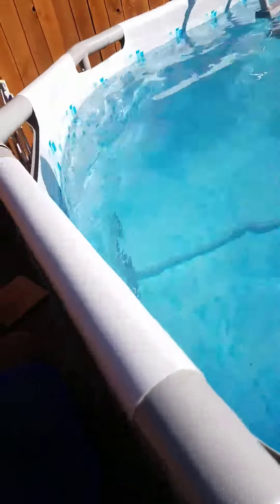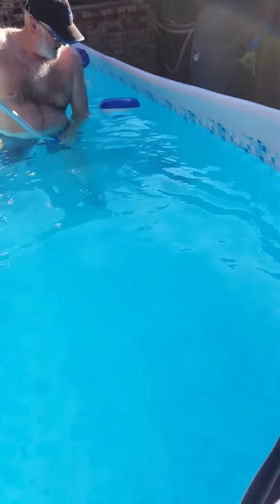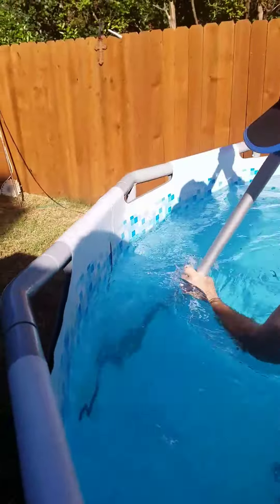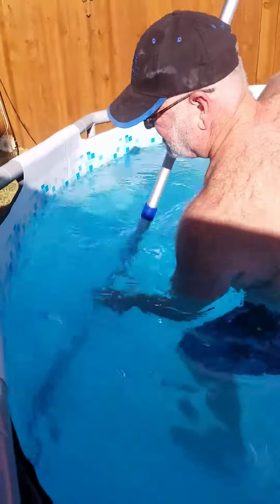First of all you'll need an algae brush. What I normally do is I take this brush because the seam on the bottom seems to collect the most algae. I just go along the edge of this seam down at the bottom and I just scrape out that little seam, and you'll see little green stuff and trapped leaves coming out from there.